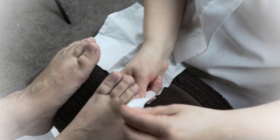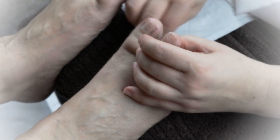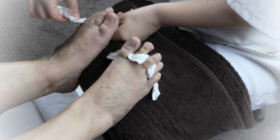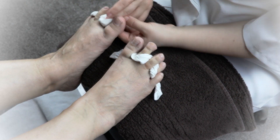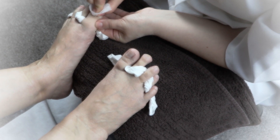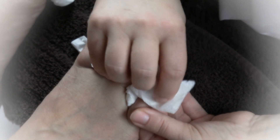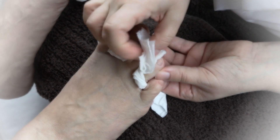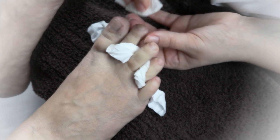Once both feet are massaged and your client is relaxed, you're going to use toe separators. I prefer using tissue — just Kleenex tissue to separate them, which I find a lot more comfortable than using toe separators. Whatever method you use to separate the toes, do that now on both feet at the same time. You can use a buffing block or your nail file very gently to smooth the surface of the toenail before you do the isopropyl alcohol for degreasing. Go ahead and degrease the nail plate very thoroughly, getting right into the edges of the skin folds to make sure all oils are removed so the polish can last a nice long time.